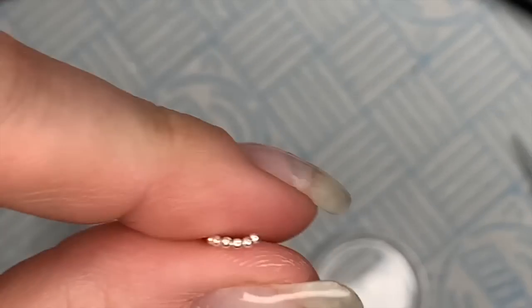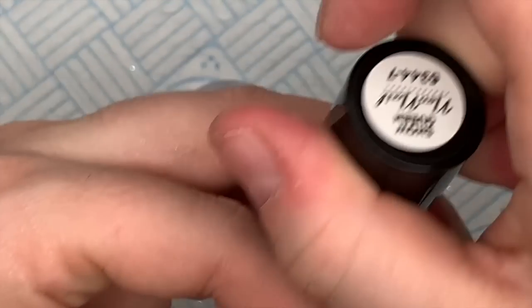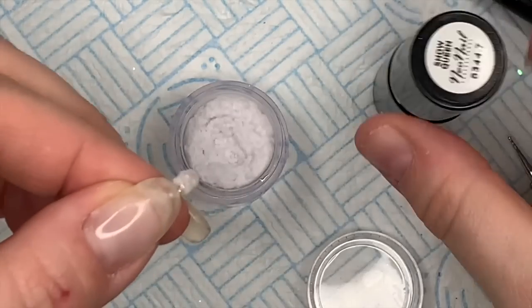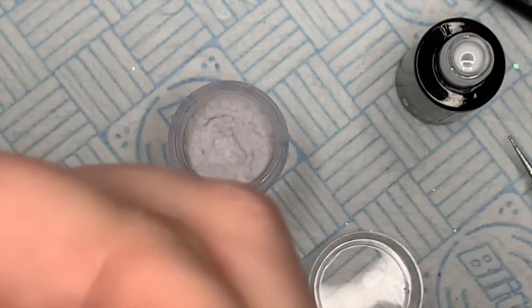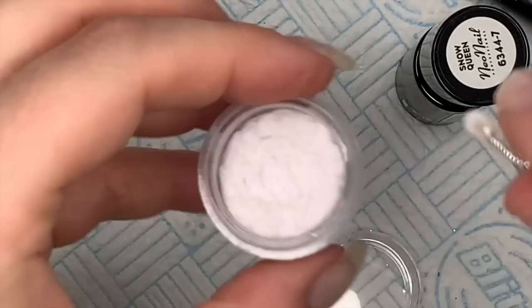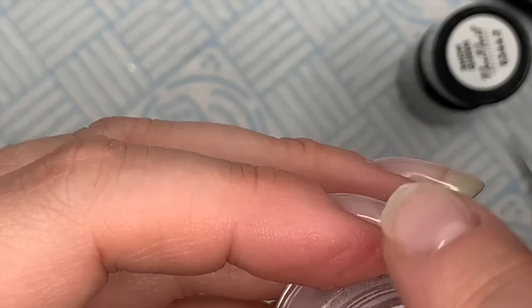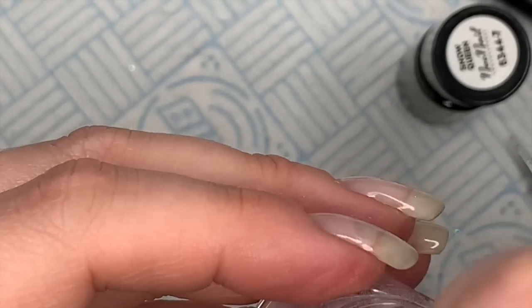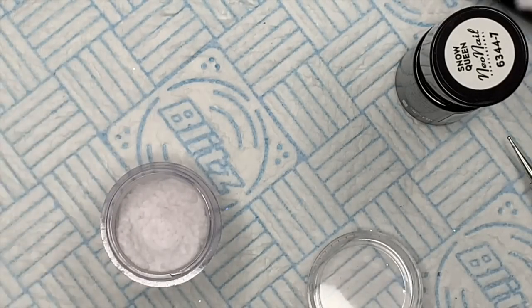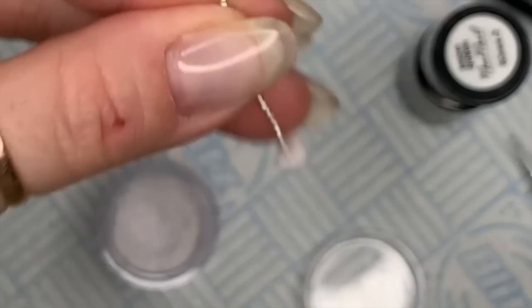Right, I dipped it in the flocking powder with some top coat on and it didn't come out very well. So what we need to do — I decided it looked better with a white gel polish. Cover the ball in white gel polish, ignore that I've already done a layer, then dunk it in the flocking powder and try and get the whole thing covered. Pop that in the lamp to cure for 60 seconds. It came out a lot whiter and a lot fluffier, so I was more happy with that.